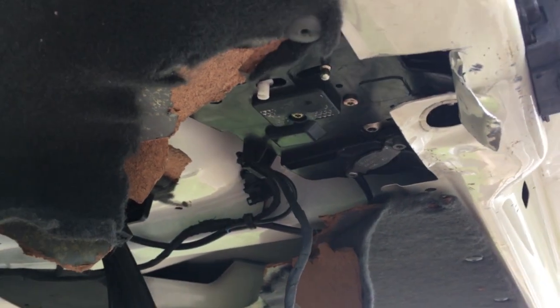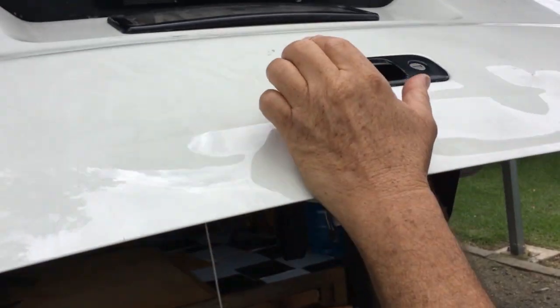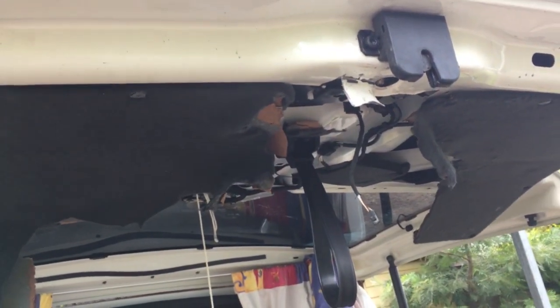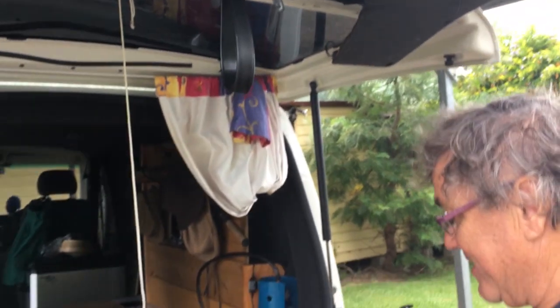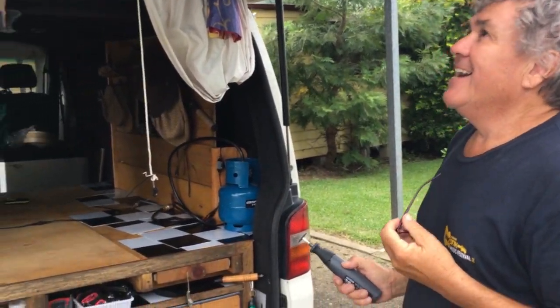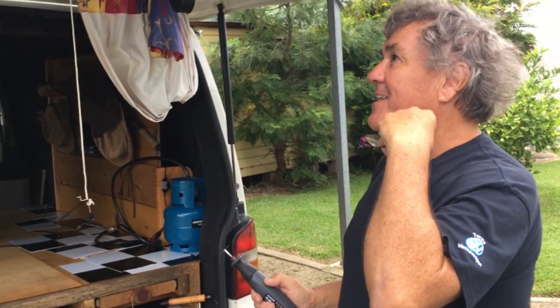But we still have an issue - the door handle is broken still. So we'll be pulling the whole mechanism off. At least we've got the tailgate open, we can get to the kitchen, I can cook some food and have a cup of tea. Ah, it's great to get it open.